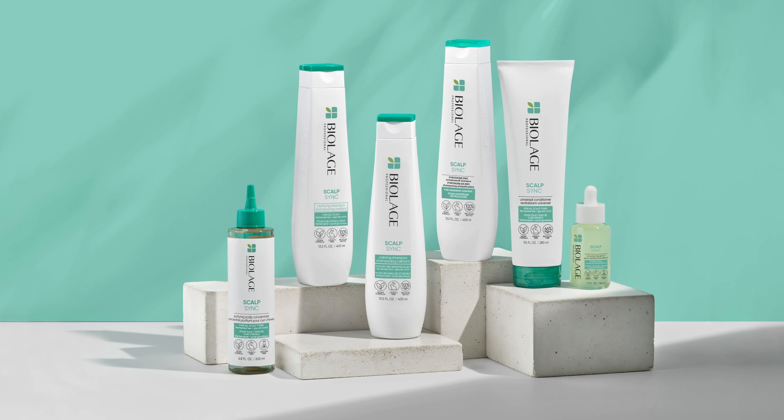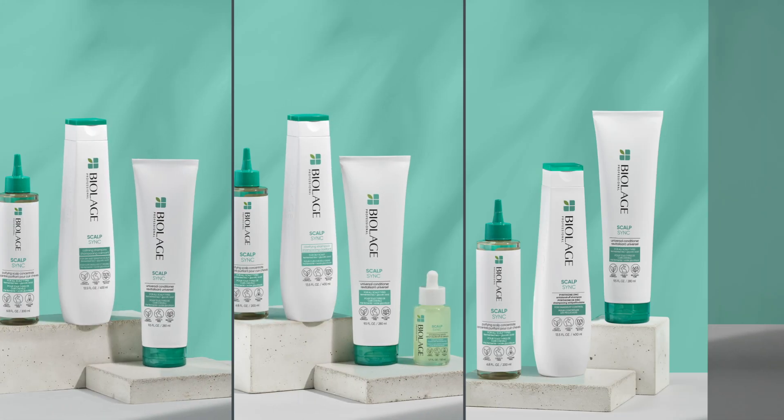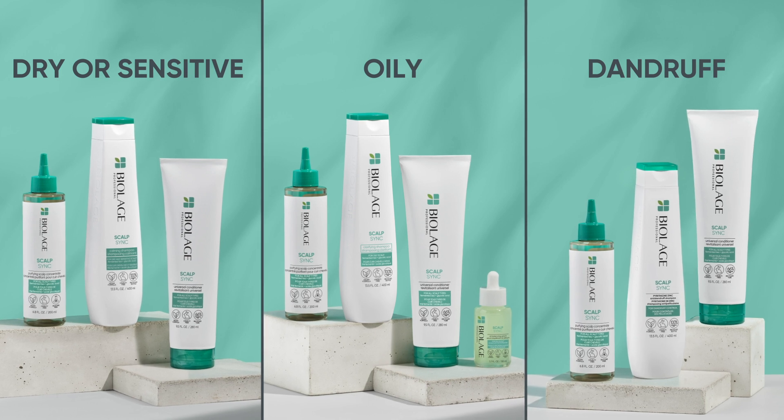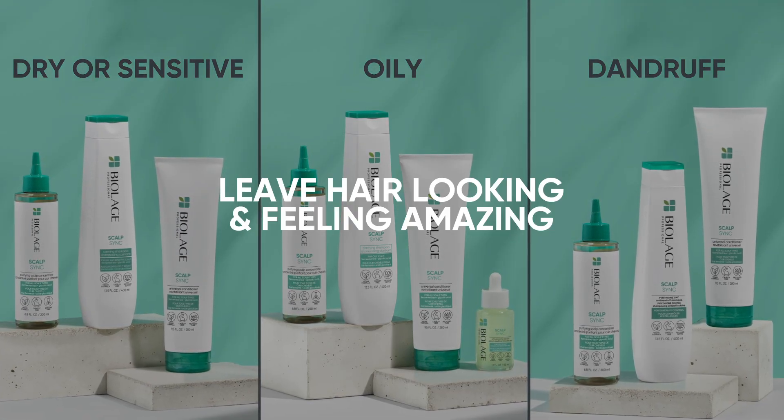Hi everyone, I'm Luis Alvarez, Biolash Global Creative Director. Today I'll introduce you to Biolash Scalp Sync. This range was created to provide unique prescriptive care regimens for a variety of scalp concerns with one common goal: to leave your hair and scalp looking and feeling amazing.